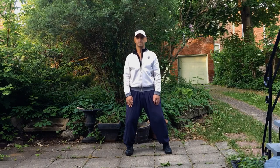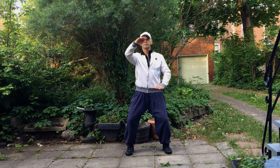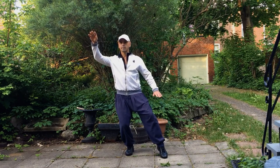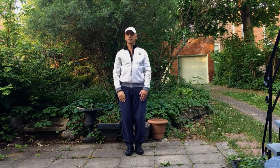Bonjour chers amis. Dans cette vidéo nous allons voir le deuxième mouvement de la routine Yang 24. C'est l'oiseau blanc ouvre ses ailes. Vous voyez un bras qui va monter, un autre descend, puis le pied gauche va être sur le point de pied.